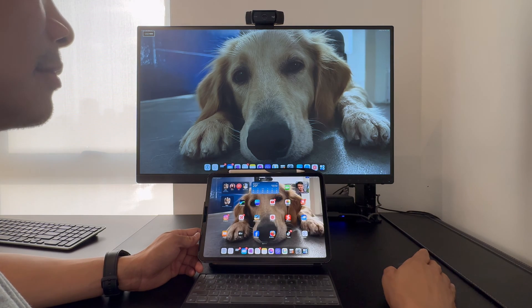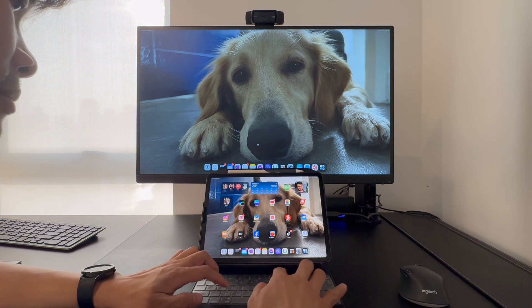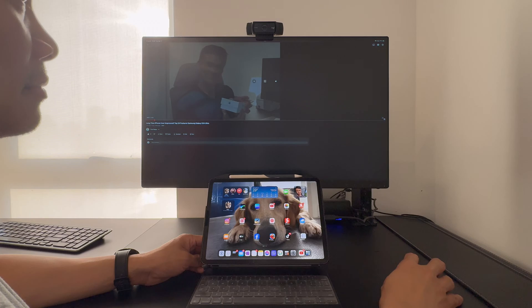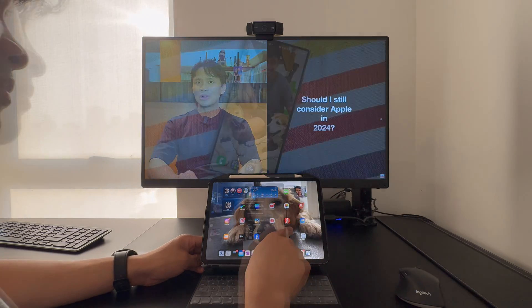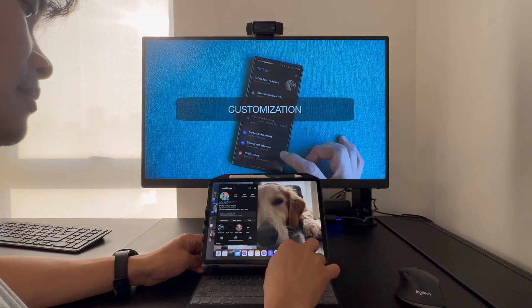It's great to note that it's able to utilize iPadOS's Stage Manager, and can also go full screen. I can still use my iPad's display while a video is playing on the main larger display.